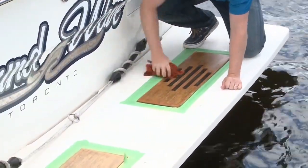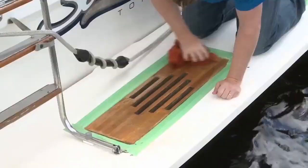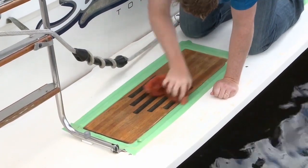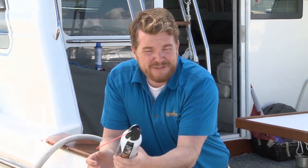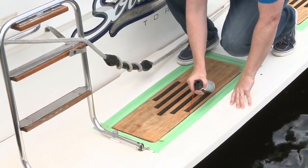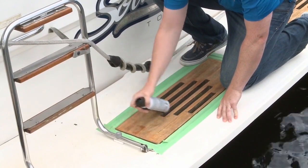A damp cloth works great to get almost everything up, and as an added bonus, it gives you a bit of a sneak peek as to what the clear coat will look like when it's all said and done. Now we've wiped it down, but we want to make sure all those cracks and crevices are clear of dust and debris. If you don't have a compressor on your boat, a very easy, effective, and cheap way around that is to use a can of compressed air. You'll need to wipe it down again, but doing it in this order means you've already picked up the bulk of the dust and are just clearing out the final bits.